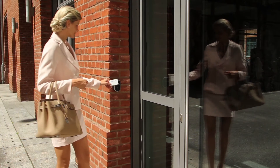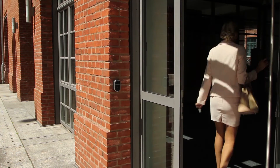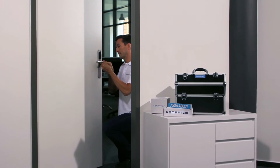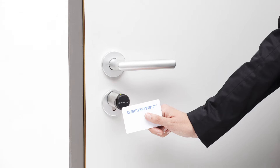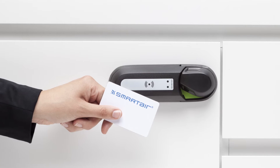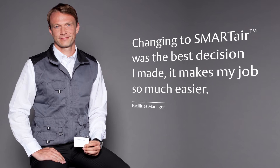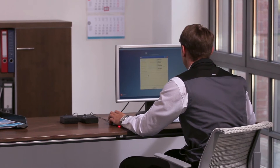SMARTair — a simple step up from keys. Intelligent, powerful, affordable access control. SMARTair is easy to install. The wireless door units adapt to any building type and existing door systems. There are no doors to wire. Changing to SMARTair was the best decision I made — it makes my job so much easier.